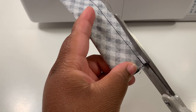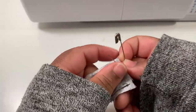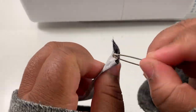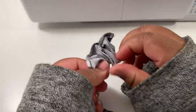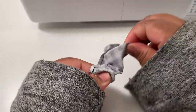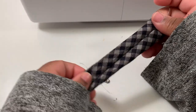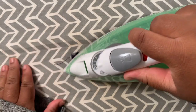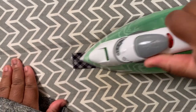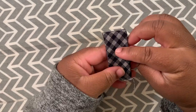Now we're going to turn the loop right side out. I'm just putting a safety pin inside and then pushing the safety pin all the way through. Now you're going to press the loop with the seam in the middle, so that when it's all pressed out we fold it in half and the seam is hidden and you don't see it.